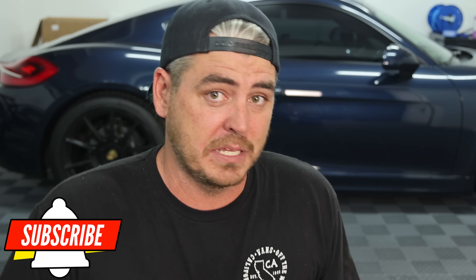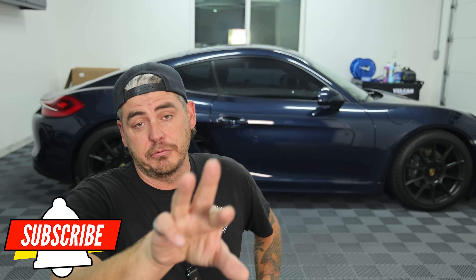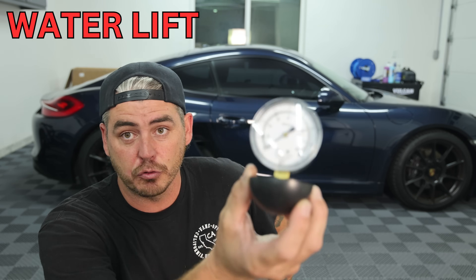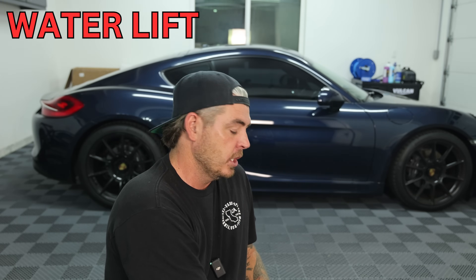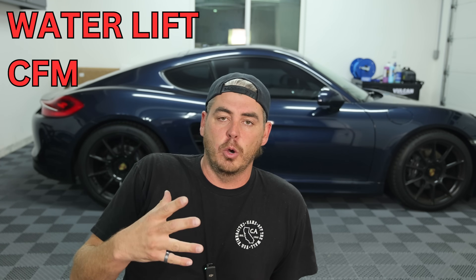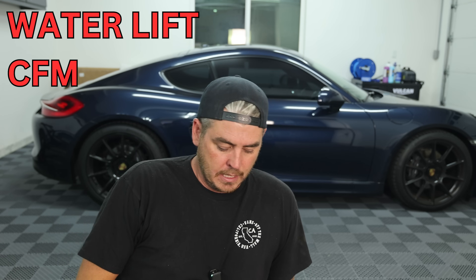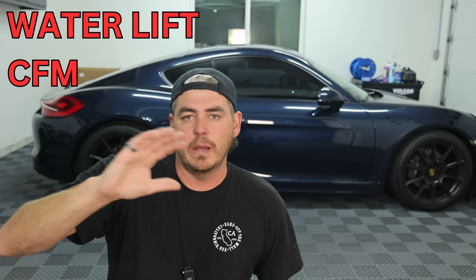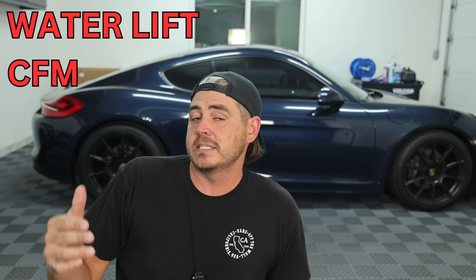To really test these things and decide which shop vac is the best choice, there are three things you need. You need water lift, which is a rating they have — we have a water lift gauge and we will be testing that. You also need CFM, the total volume of air passing through. And number three, air wattage, which is widely known as the best indicator. You don't need a separate tool for that — it's a simple equation using water lift and CFM.